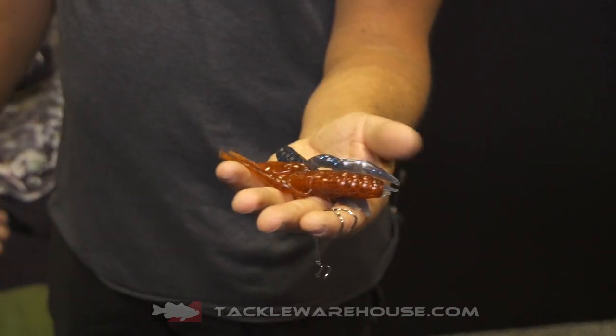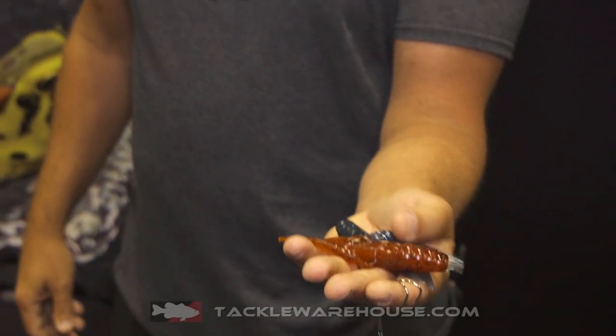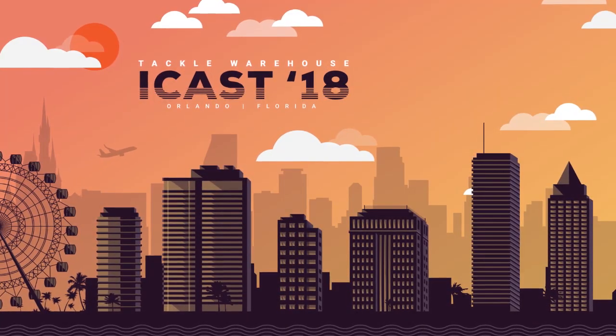The Lunkerhunt Descend Craw is 4.25 inches long and weighs half an ounce, and it will be available at Tackle Warehouse this fall.